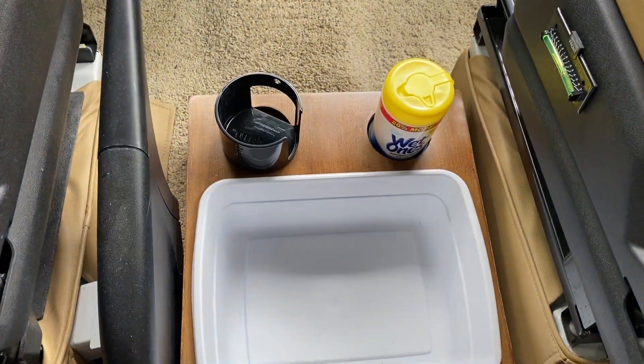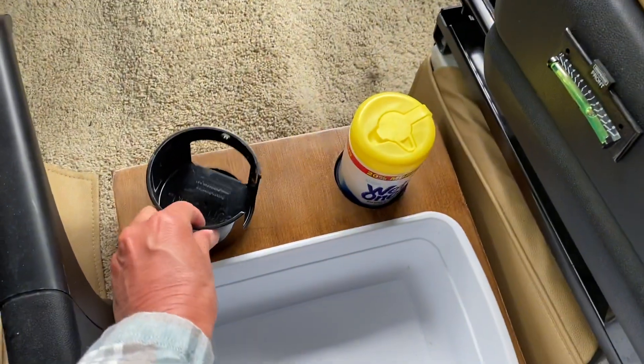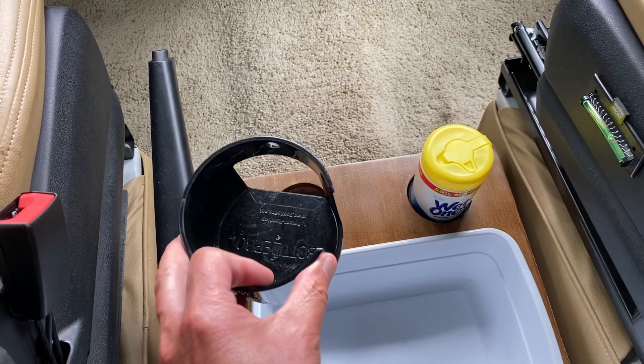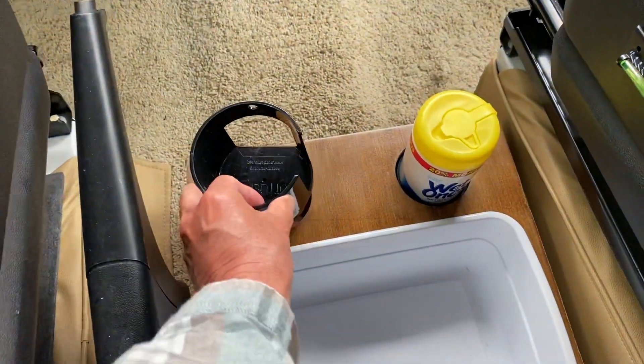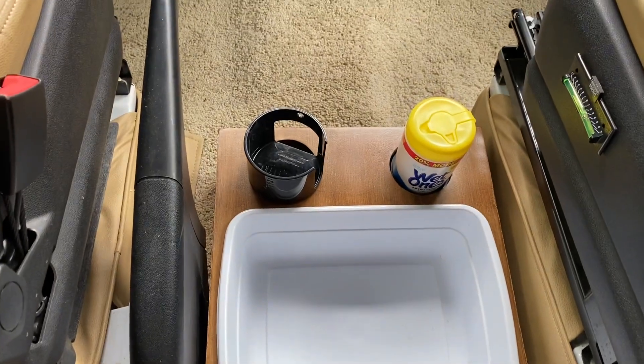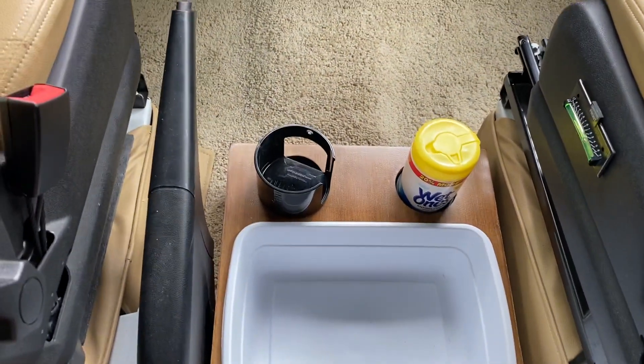So there you have it. I just sketched this out and gave it to a lady I work with — her husband is a woodworker. He built this out and charged me like 25 bucks or something like that, and even stained it for me. I think it looks real nice in here.